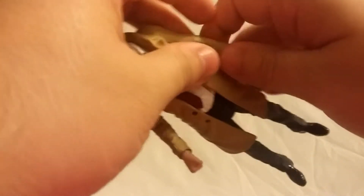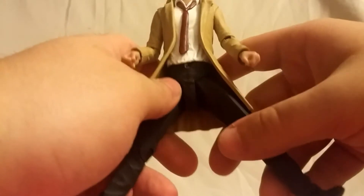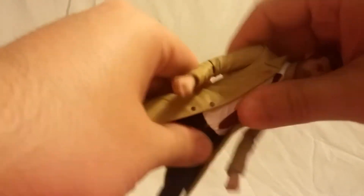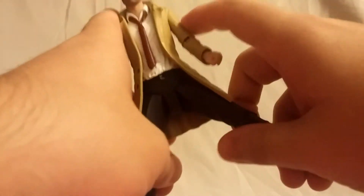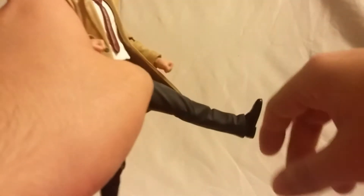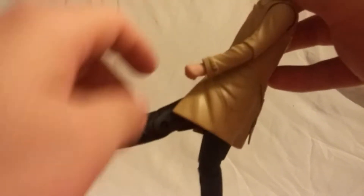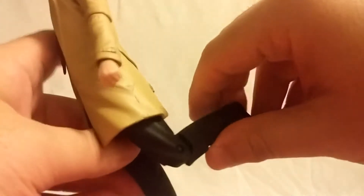For the hips, they kind of move out but the trench coat will definitely inhibit it a little bit, so you can get somewhat a range of motion. He has a waist twist but it barely works. The hip kick range is pretty laughable in my opinion — that's about as far as he kicks.